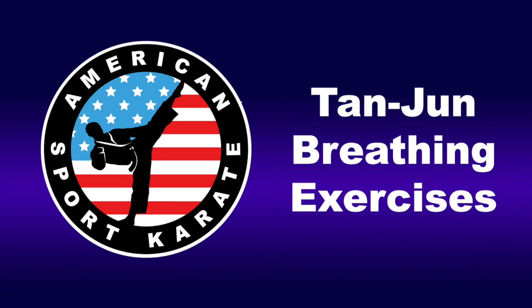This is the end of our guide to the Tan Jun breathing exercises. Thank you for participating. I recommend taking some time now to do some light stretching before returning to your day, and I hope that you will partake in this exercise again soon.